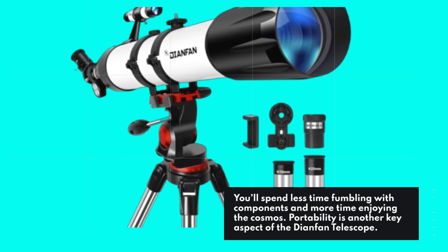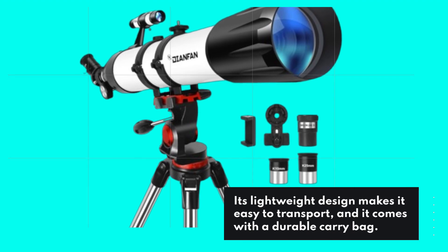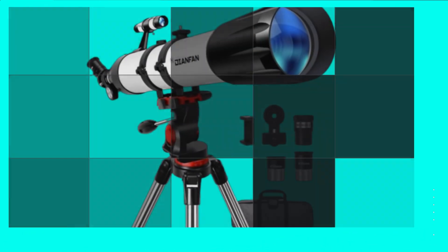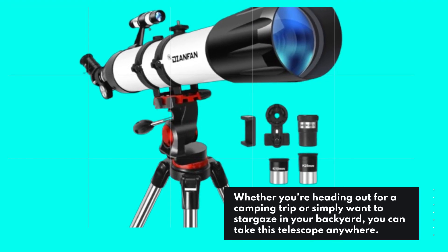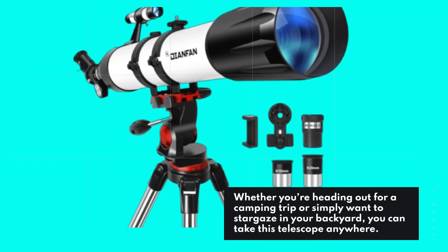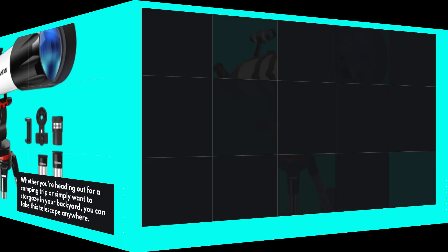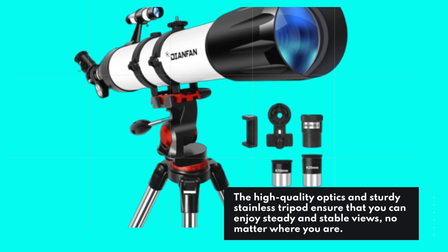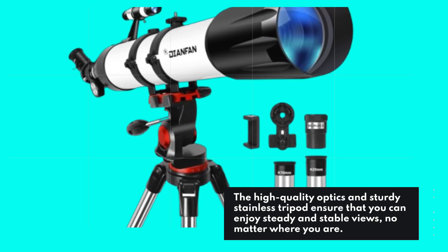Portability is another key aspect of the Dianfan Telescope. Its lightweight design makes it easy to transport, and it comes with a durable carry bag. Whether you're heading out for a camping trip or simply want to stargaze in your backyard, you can take this telescope anywhere. The high-quality optics and sturdy stainless tripod ensure that you can enjoy steady and stable views, no matter where you are.